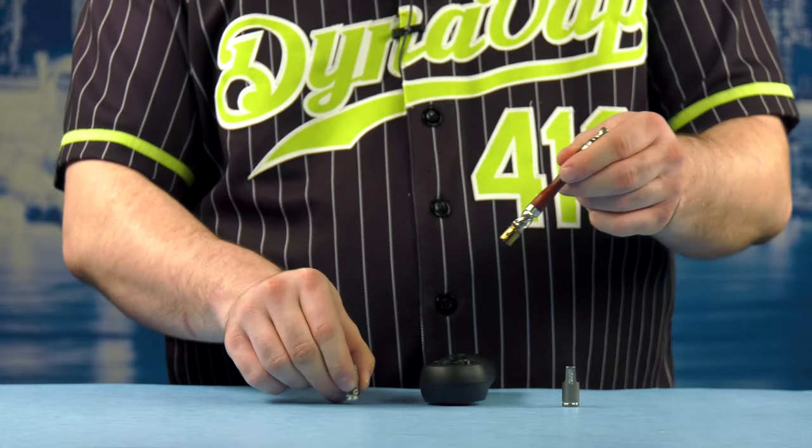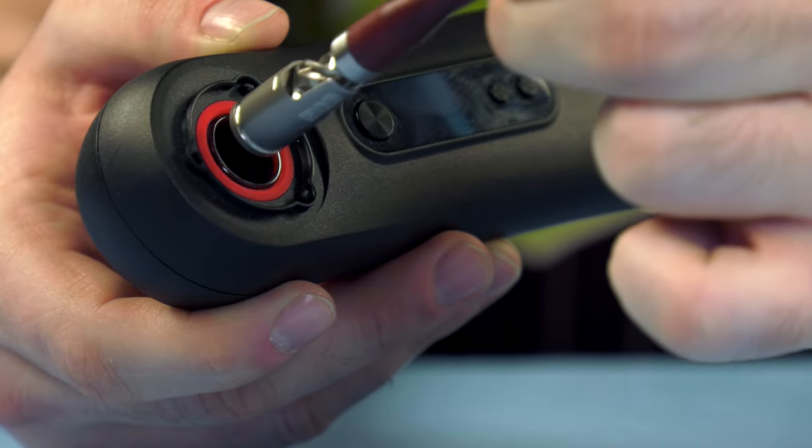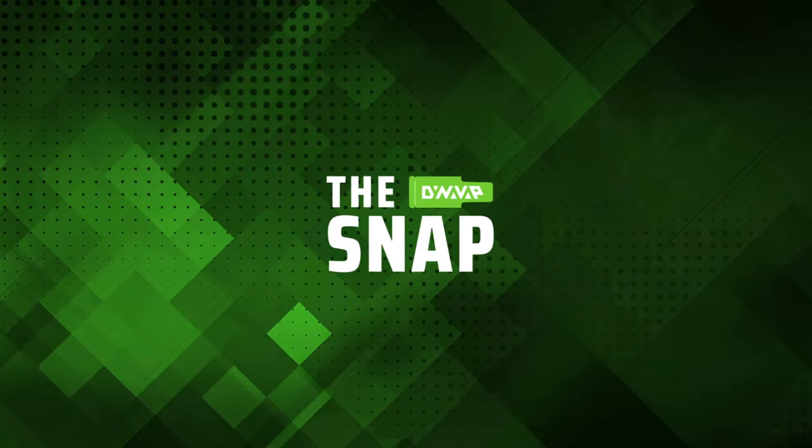This adapter also works with the armored cap. And this has been The Snap. I hope now you know how to use this brand new DynaVap iSpyre adapter. Thanks for watching.